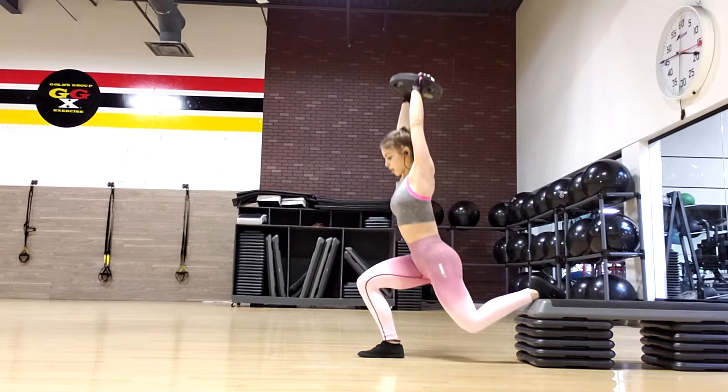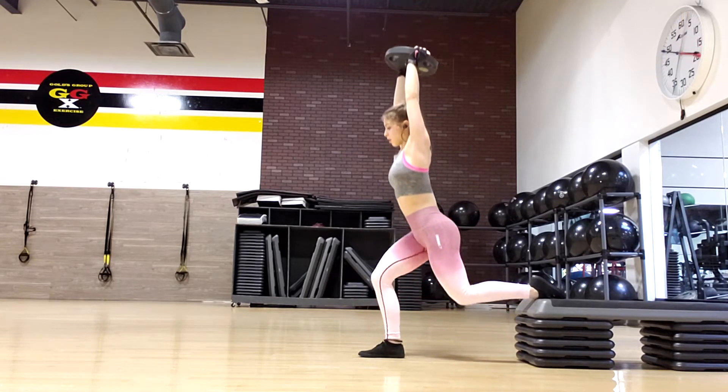I rest about one minute in between sets. One set equals both legs completed.